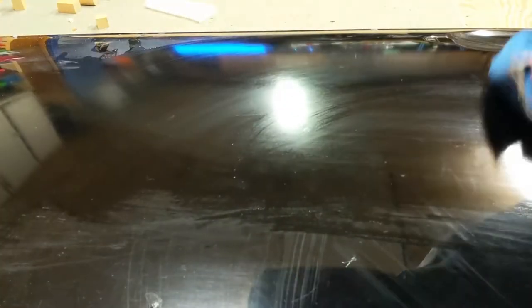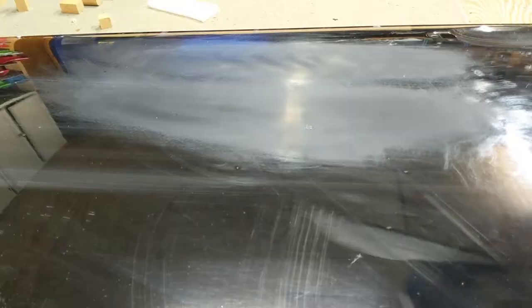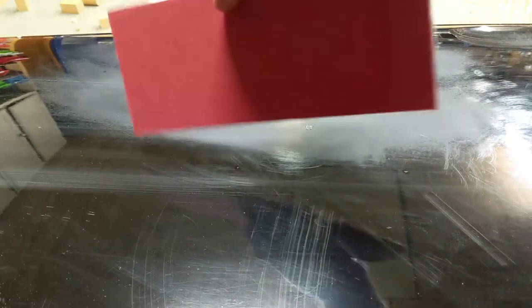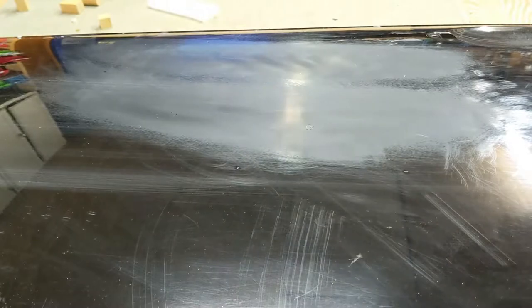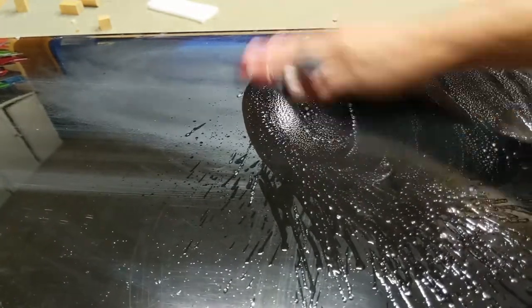At this point we no longer have scratches — we just need to fix the finish where we've sanded. I'll be using a 3000-grit pad next. Use a little more pressure with this one. We'll spread this out over a larger area to blend everything in.